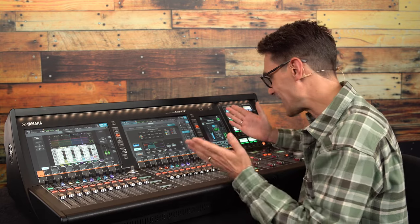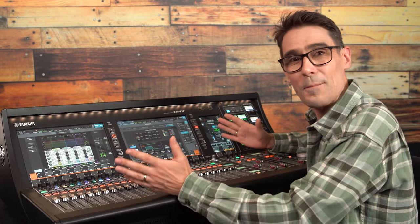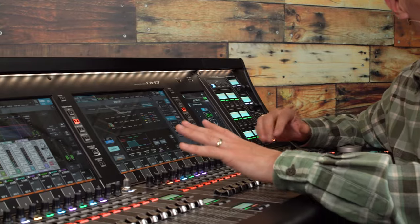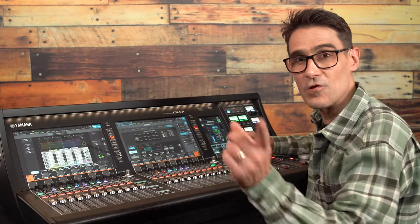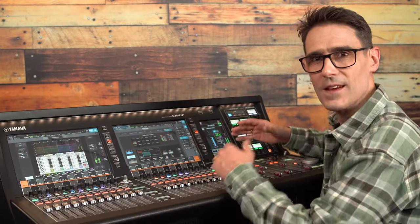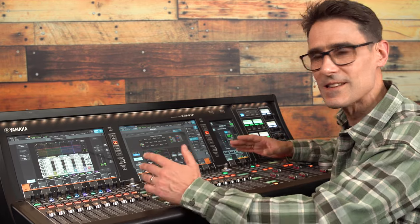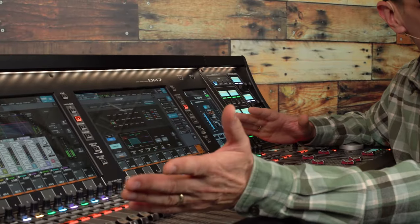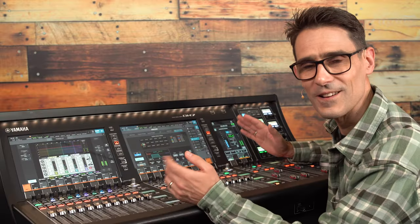Welcome to this DM7 series vlog. The DM7 mixers are the first Yamaha mixers to have a dedicated broadcast package provided as an option, or included with the DM7 control panel. If you're involved with broadcast production, live broadcasting, or even live streaming, I'm sure you're going to find this package a valuable addition.